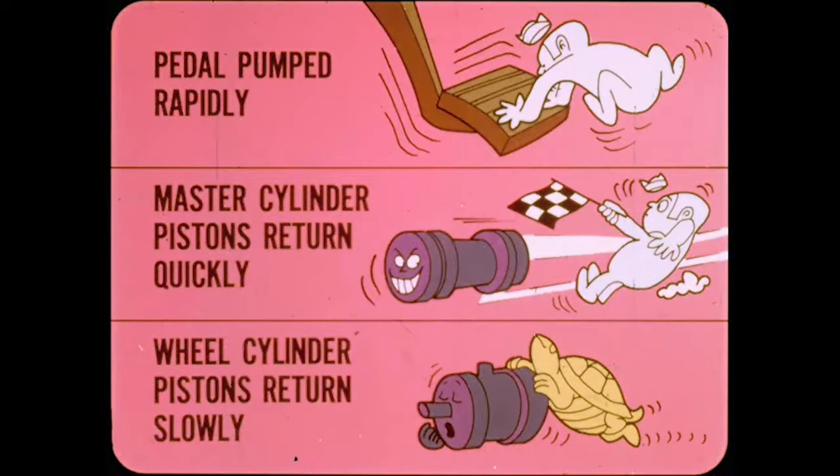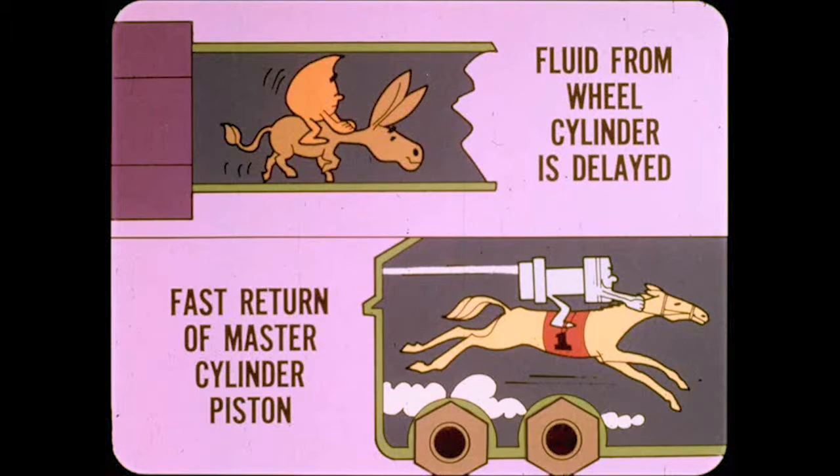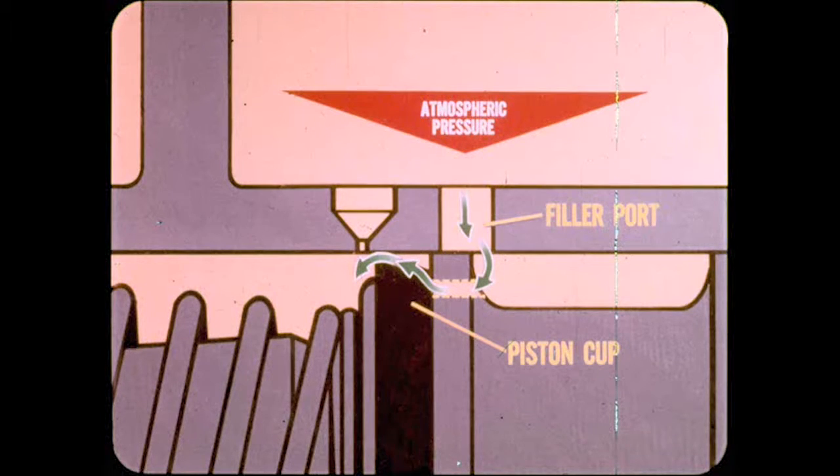The flow of fluid from the wheel cylinders is delayed and can't match the fast return of the master cylinder pistons. As a result, the master cylinder pressure drops and becomes lower than the pressure in the reservoir. Fluid is forced out of the reservoir by atmospheric pressure through the filler port, through holes in the piston, and past the piston cup. These filler ports are necessary because the compensating ports aren't big enough to handle the volume of fluid needed to pump up the pedal.